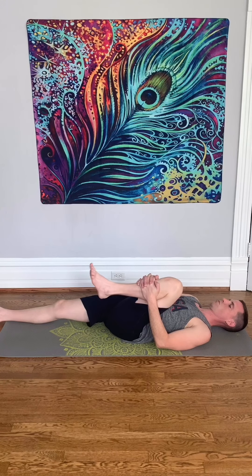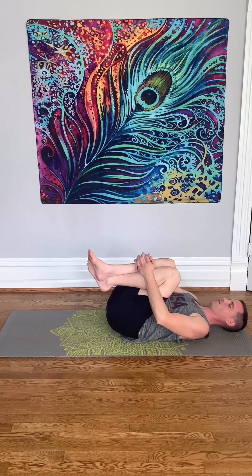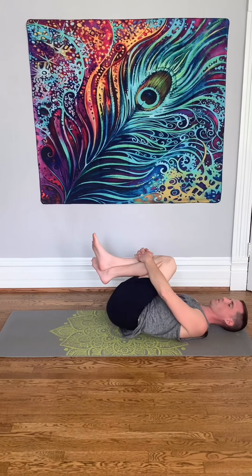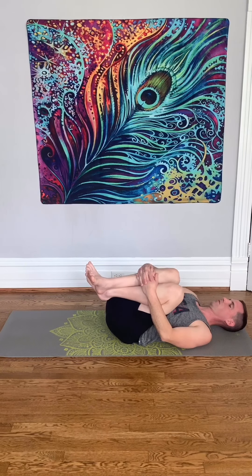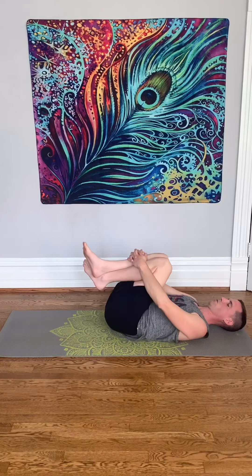Very good job. Now bring both knees into your chest. Hug them, squeeze them, love them. Rock side to side and massage the muscles of your lower back. This should feel really good.